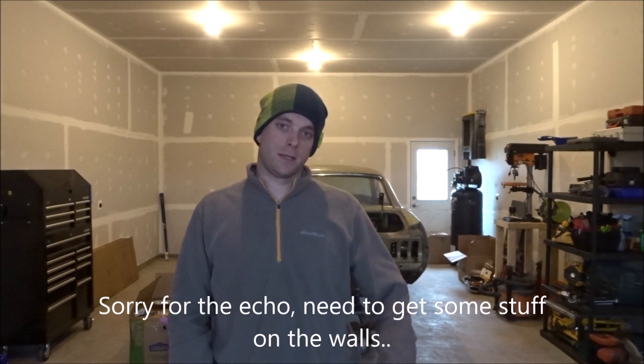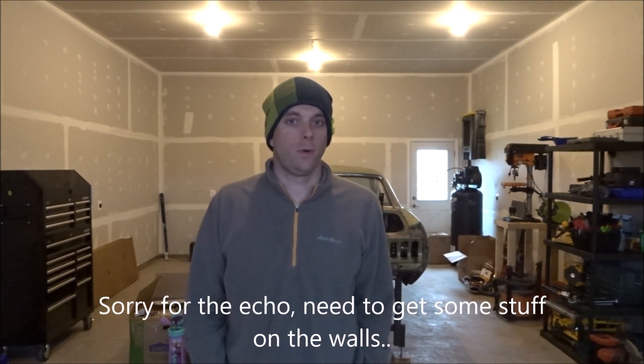Hey guys, Paul with Struckers Garage. So I'm back, I know it's been a bit. As you can see I've got the Mustang set up behind me here and we're in our new shop and ready to go.